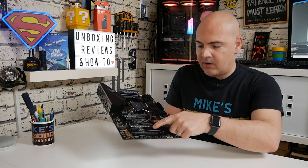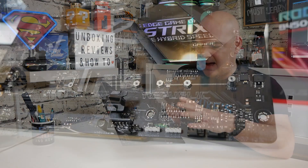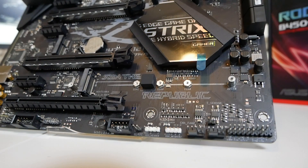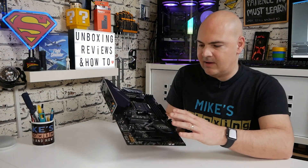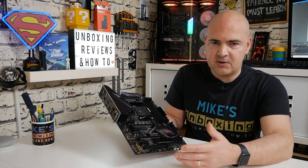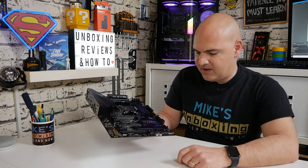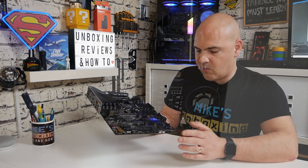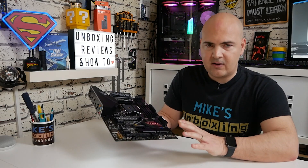Moving further down the board, there's another M.2 slot connected to the chipset as mentioned. None of the M.2 slots are PCIe Gen 4, so do take that into consideration — you can put a Gen 4 drive in but you won't get those expected speeds. The bottom section has your front panel I/O where you'd expect it. There are also another two fan headers in PWM or DC control. I really do like the fan header layout on this board — it's been done extremely well balanced.